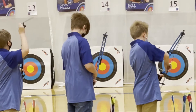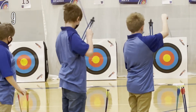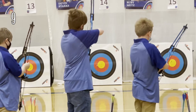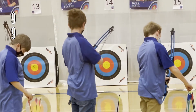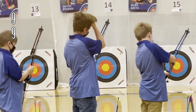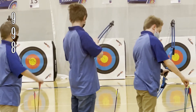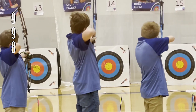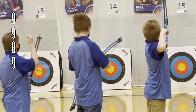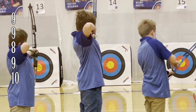Alrighty, here we go with the first round at 10 meters. First shot is away, it is a nine — just on that line. Second shot, another nine. Third shot is an eight. Fourth shot on its way and it is another nine. Last shot is a ten.